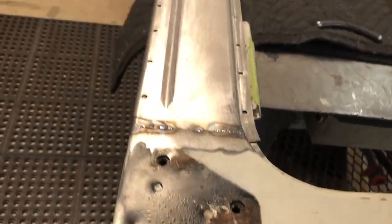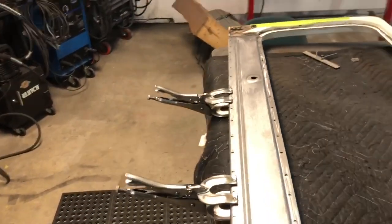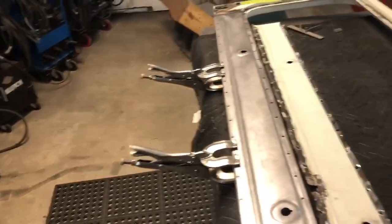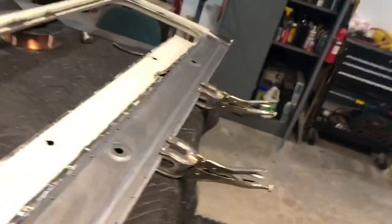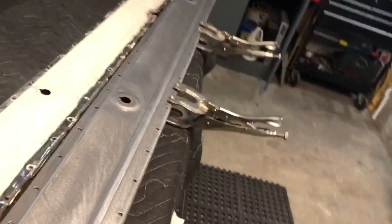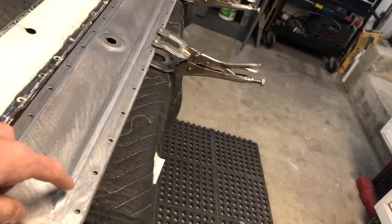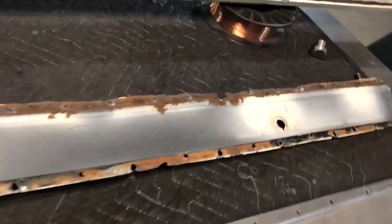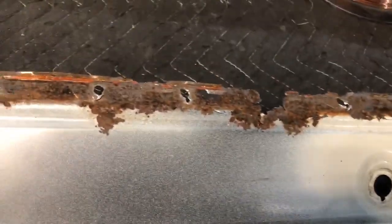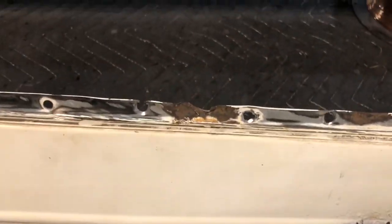I'm just welding it in where it rotted and we've got a stock-looking panel. There you go — before and after. To me it was easier to make a complete panel like this. All it has is a break in it, a bead, and then those dimples. It's a lot easier to do this than to try to replace a rust spot that gets into the bead, as you can see on both sides. And then up here you've got rust on that flange that the owner wanted gone.